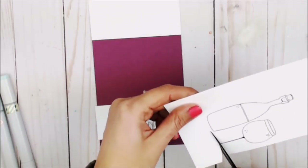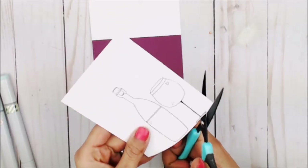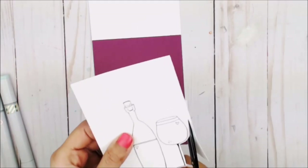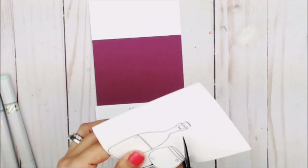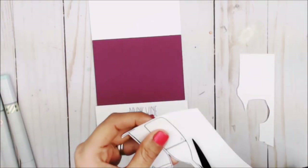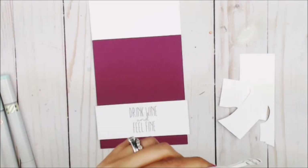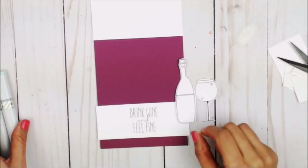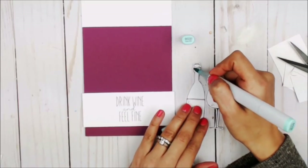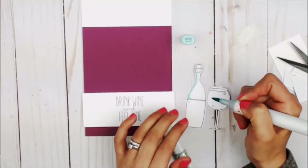Now I have a really fun technique I will be showing you guys using the bottle and the glass, but prior to that I need to hand cut around it, as this is going to sit on top of my sentiment. Now that we've had the fastest fussy cutting in the history of cutting, we're going to move on to color the glass part of the bottle.